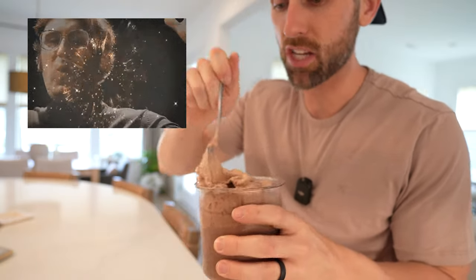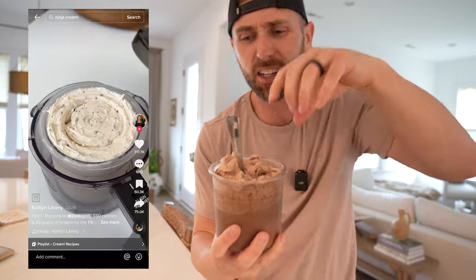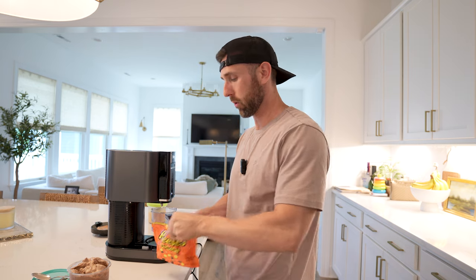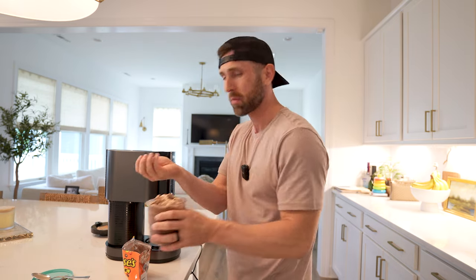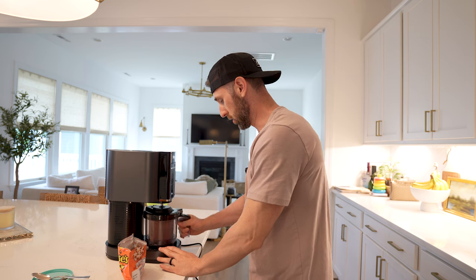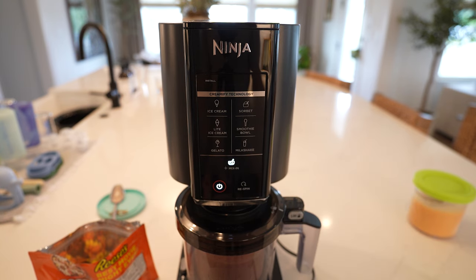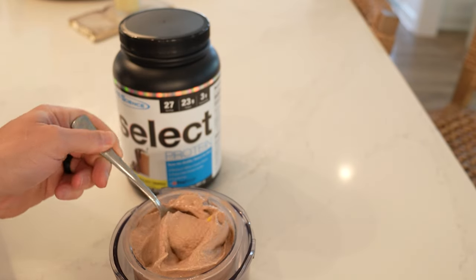I don't know what kind of voodoo magic this machine performs, but whatever it's doing is absolutely working. Now if you want to get crazy, there's also a setting for mix-ins — and it literally mixes them in, not just on top. If you're a chocolate peanut butter person, throw in about a serving of peanut butter cups, put it back in the machine, hit 'mix-in,' and they are perfectly incorporated throughout.